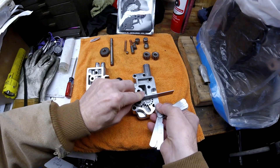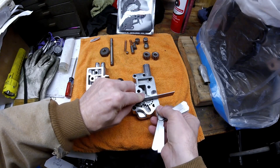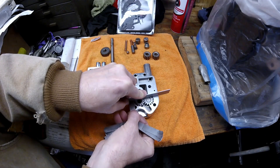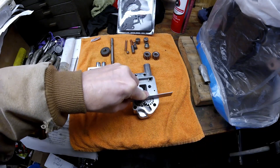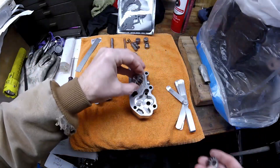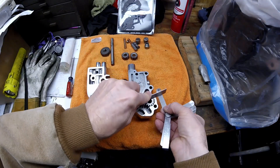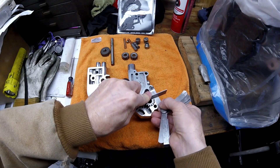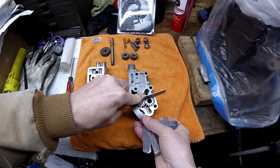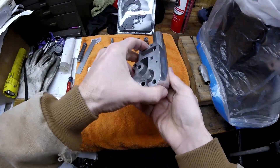Put a straight edge across the gears, then use a feeler gauge — it should slip down with a little bit of drag. You want to do both gears. This one is definitely at four thousandths, so that side is good. Put the keyed gear where the shaft comes through and check the other side — no problem on either side, so the pump body is not worn and is still good.